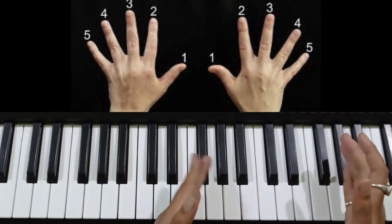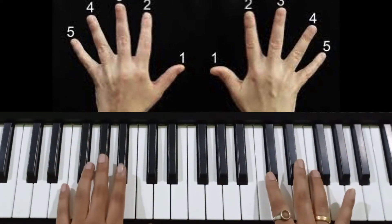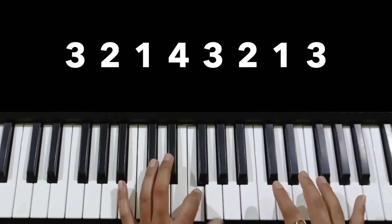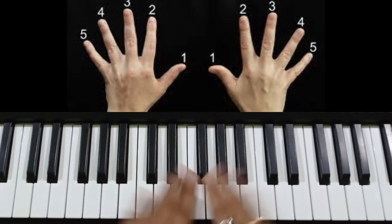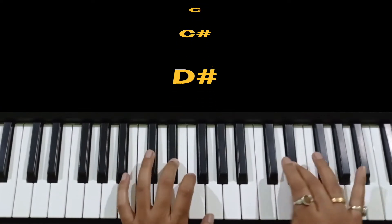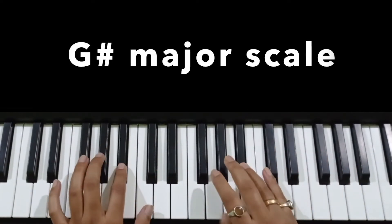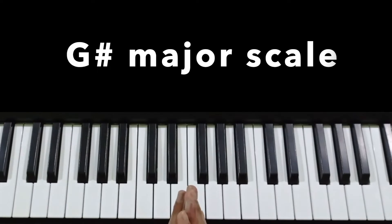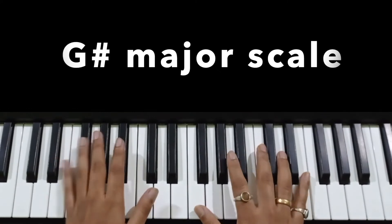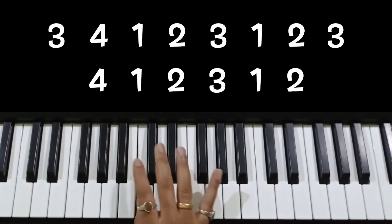So friends, if we play the same thing with the left hand — we will start with 3, 2, 1, then we will cross with finger 4: 4, 3, 2, 1, 3. So this is our left hand finger pattern. Now let's see how we play that same pattern with the left hand.